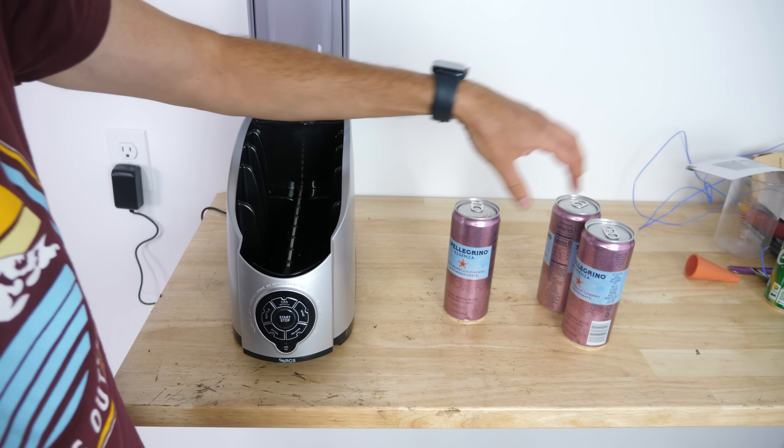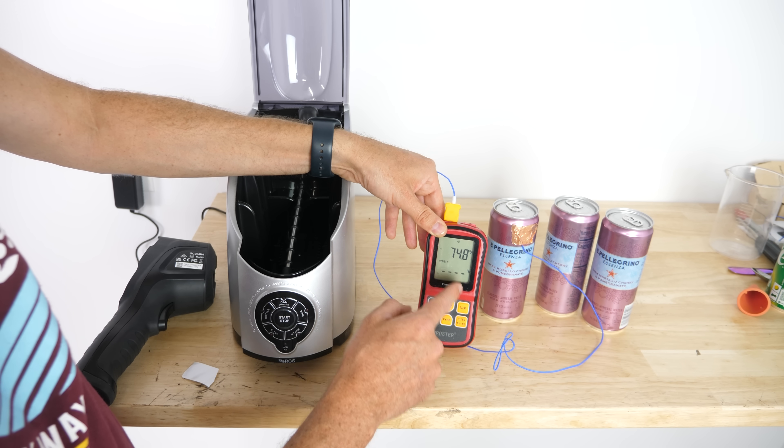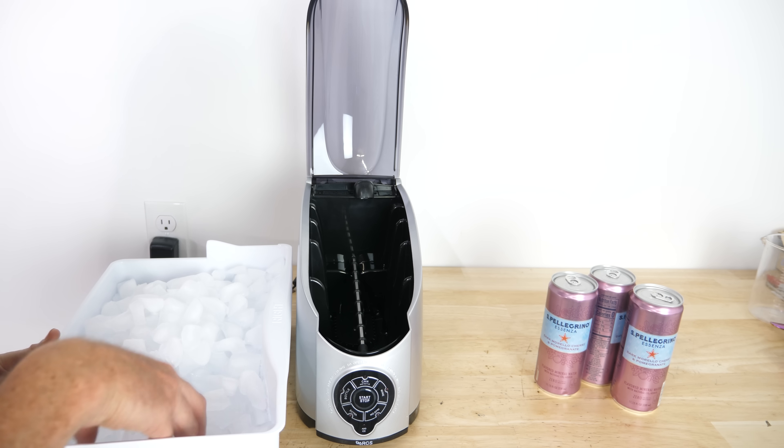I have three different sodas here, and we're going to try three different methods. These are all at room temperature, around 75 degrees Fahrenheit, 24 degrees Celsius. Let's see how this works.